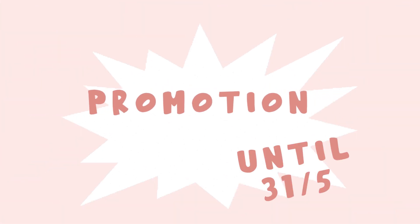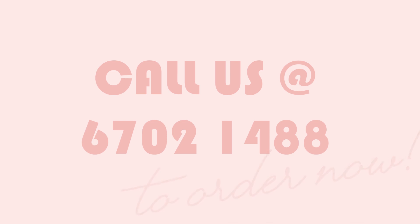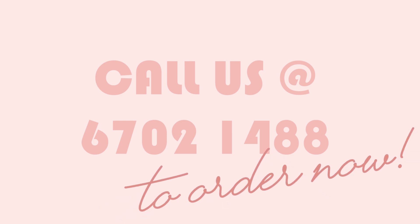So what are you waiting for? The Teacup series is currently having a promotion — it used to be $70 and is only $56 now. Call us at 6702-1488 to order now.